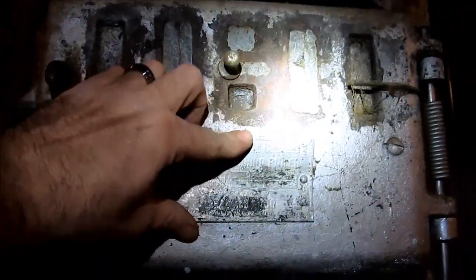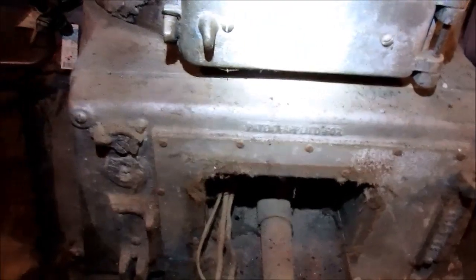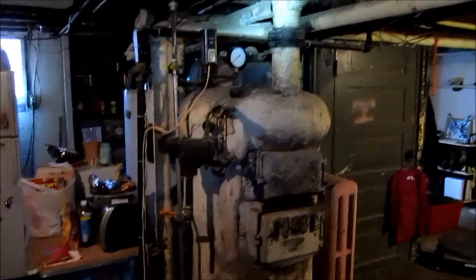I haven't seen one of these in a long time — a boiler from 1891, American Radiator. It was converted: originally coal, then converted to oil, and then to gas. But it's not starting up, so we've got to figure out what to do with this old steam boiler and get to the bottom of it.